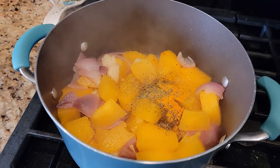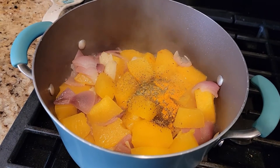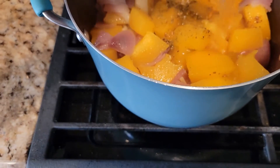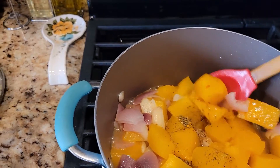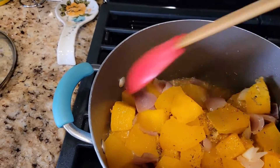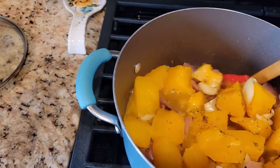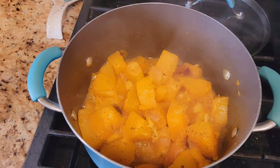Add a little bit of water, mix everything together, cover and cook for another 10 to 15 minutes.